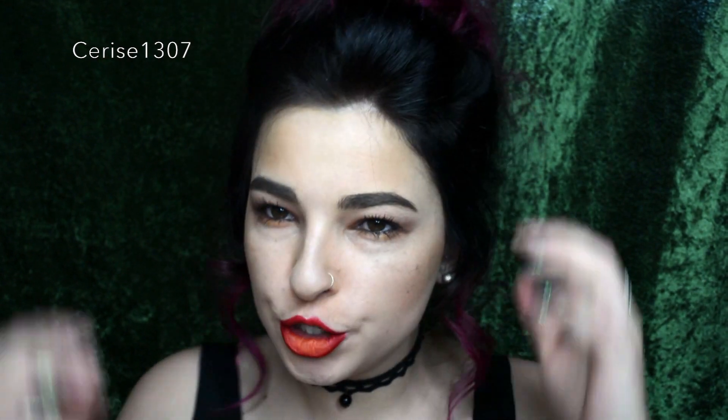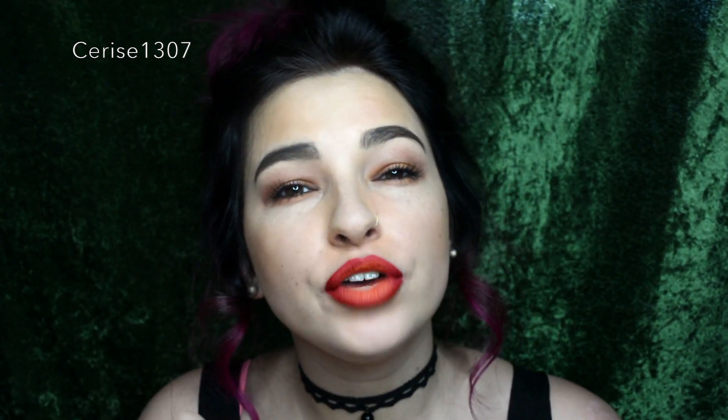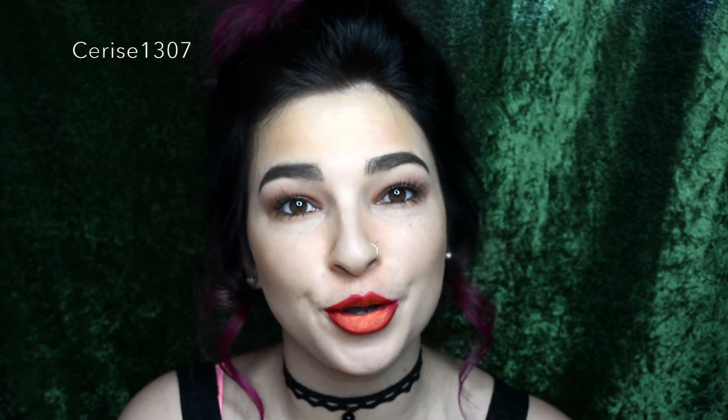Hey everyone, it's Cerise1307 here. Welcome back to my channel. So I decided to go with a really crazy kind of beehive hair thing and some curls. Very quiet Marie Antoinette, since you know it's Christmas — it is Christmas soon.